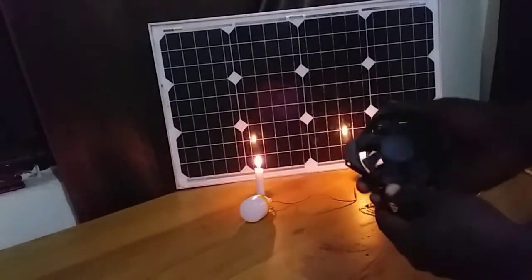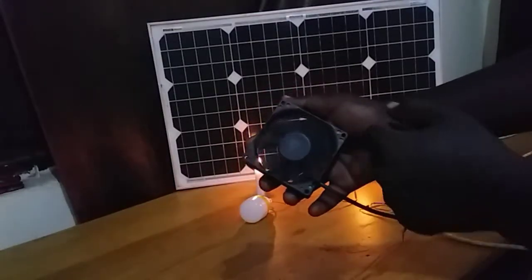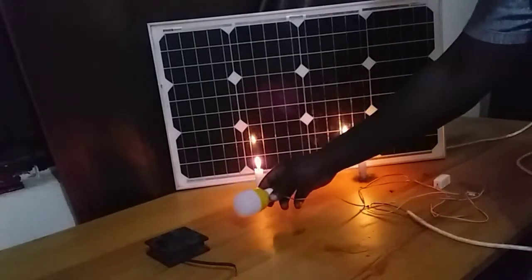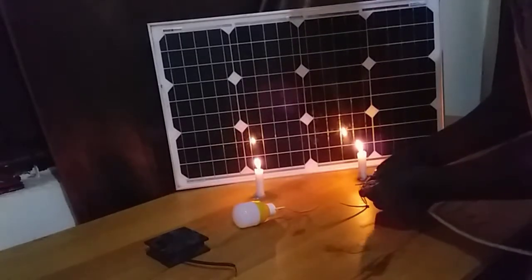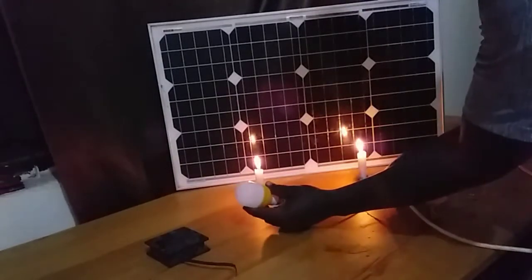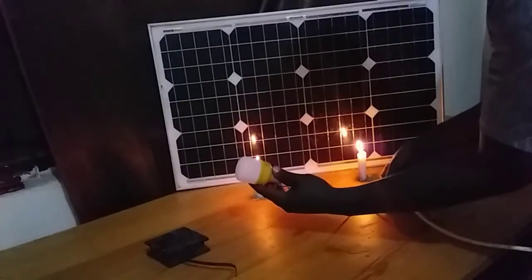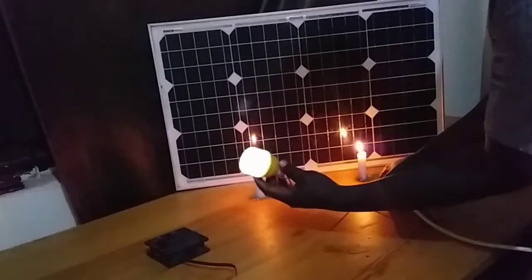So let's try to connect the output of our solar panel to some small electronic devices. Here we have a brushless DC motor at 12 volts, and also some LED lights. Connecting the LED lights to the output of the solar panel — as you can see, it generates some light. It's not very bright, but it still produces some light.